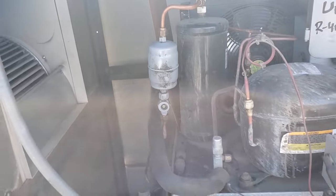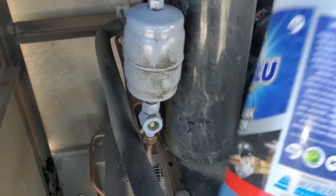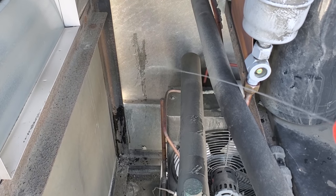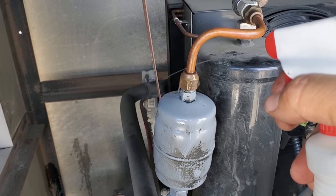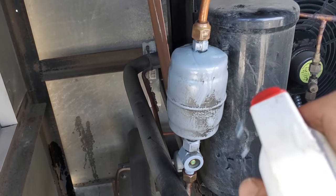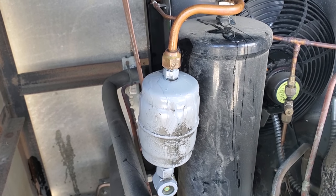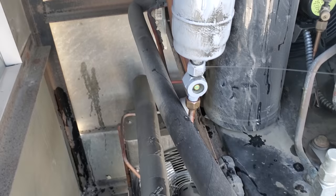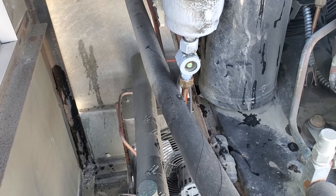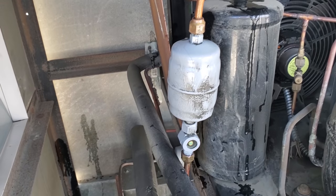We're going to hit it with some soap bubbles and see if that confirms the problem. We'll go ahead and hit the other flare joints too, just to make sure there's no leaks at those. Big Blue stuff — the important thing is to get a steady stream. You don't want a bunch of bubbles. Be pretty liberal with it. Let it drop down naturally to the bottom. Make sure you clean it up when you're done because this stuff ends up looking like a leak later if you don't clean it up.